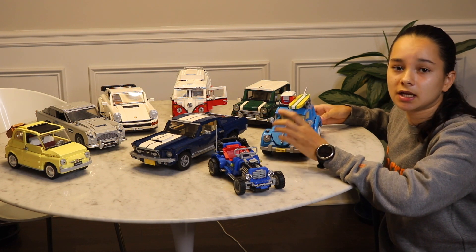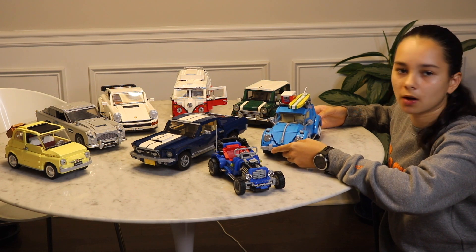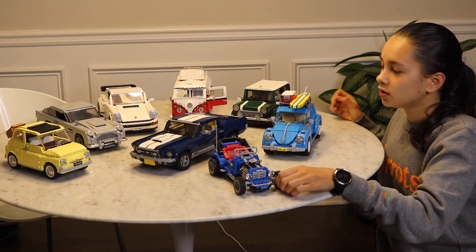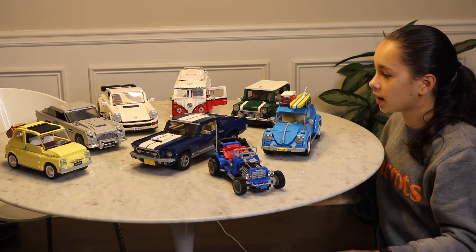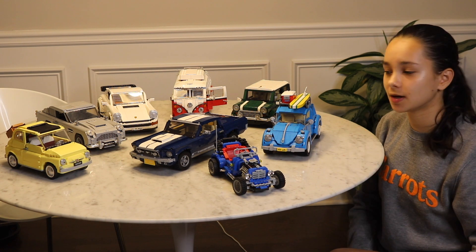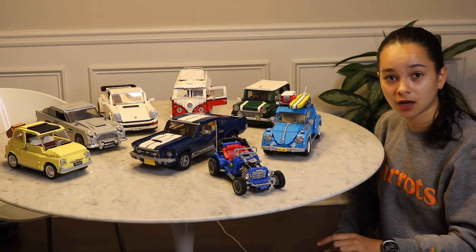The only one I'm really missing is the Ferrari — I'd like to have that one, but it's retired and probably really expensive as most retired sets are. This is my whole collection. Thank you for watching — excited to add the Ford Mustang. Don't forget to like and subscribe, we're close to 100 subs. Bye!